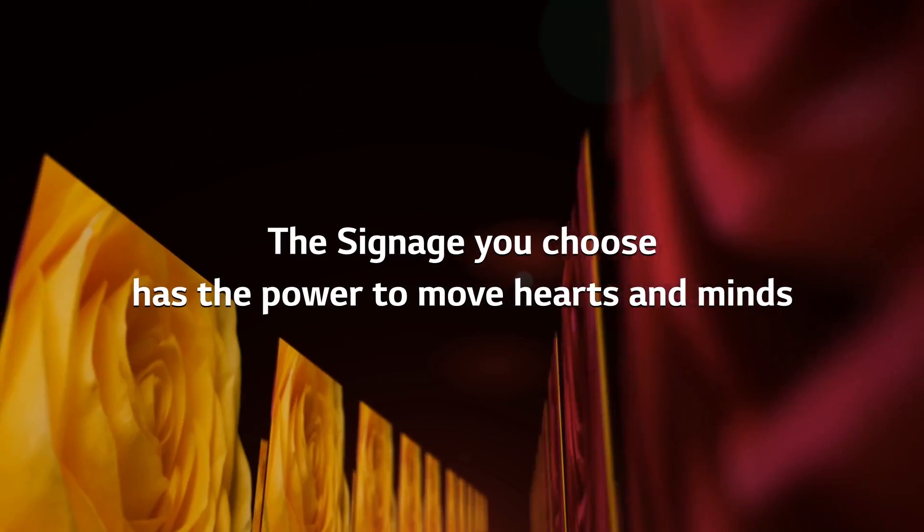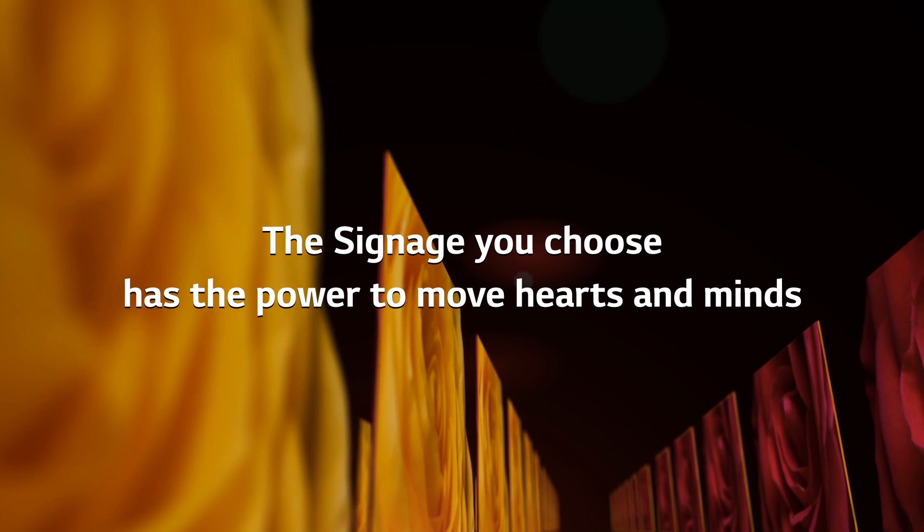The signage you choose has the power to move hearts and minds — LG OLED Signage.